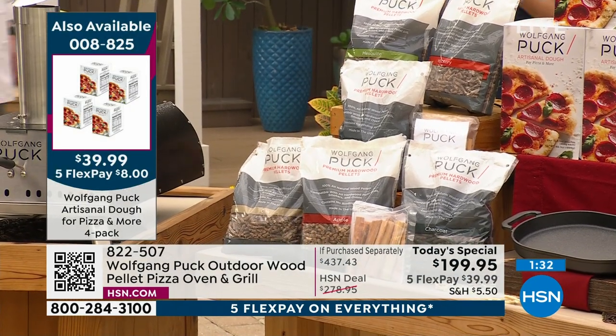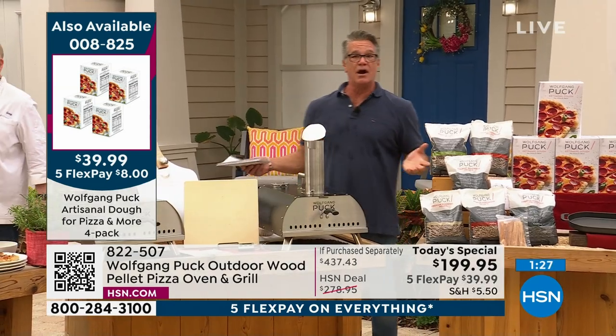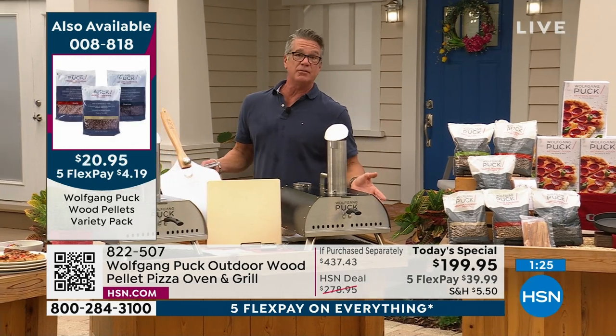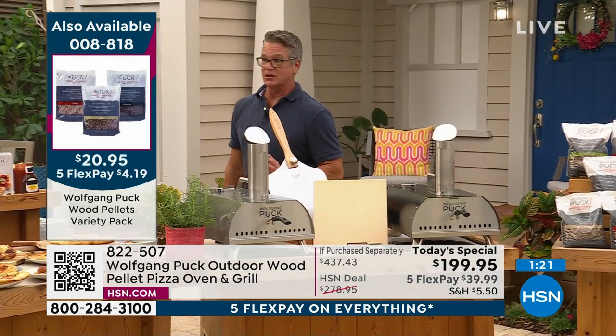Mesquite is hickory mesquite, and then oak apple combo. And remember, you can buy pellets anywhere — I'd like you to get some here just so you have them, because once you get this thing home you're going to want to use it. Make sure that you do that. You're going to absolutely love it.